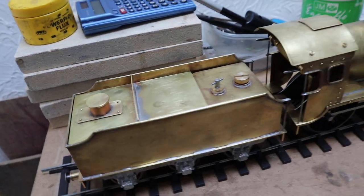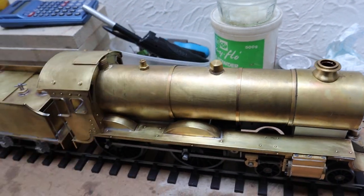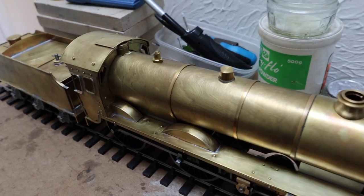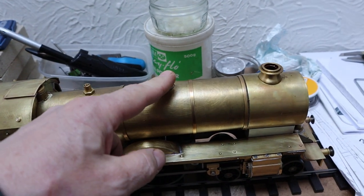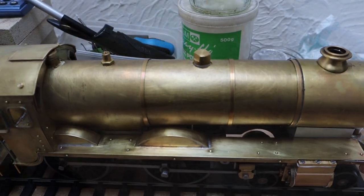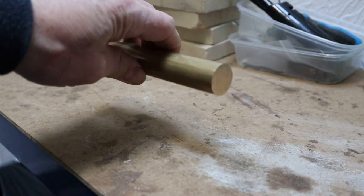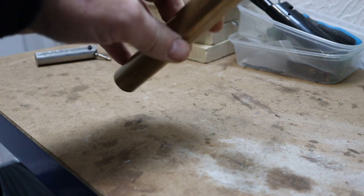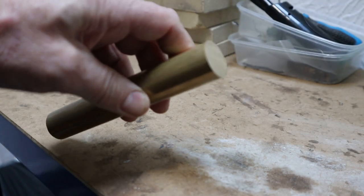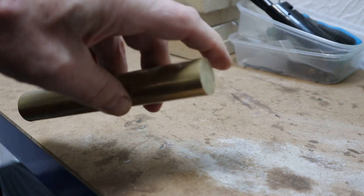So what I need to do next is a dome. I need to make a dome for the loco and what I am going to use is some one inch diameter bar. Here I have some one inch brass I am going to use for the dome. The first job I am going to do is put it on the mill and cut the radius for the boiler outside.